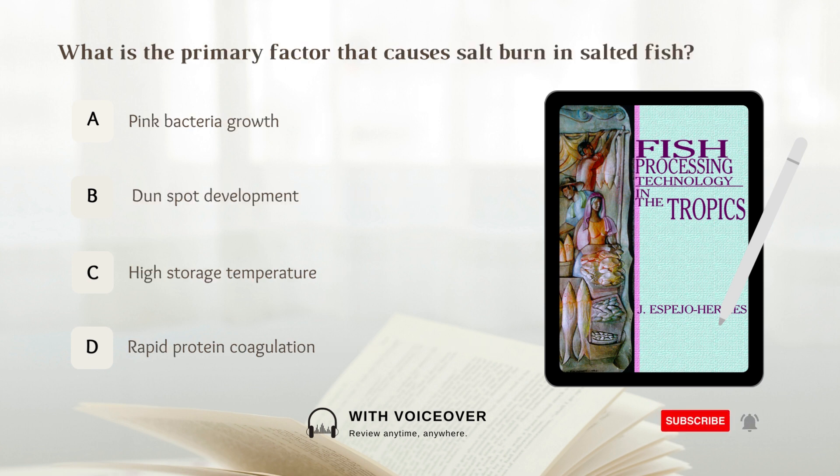What is the primary factor that causes salt burn in salted fish? A. Pink bacteria growth. B. Dun spot development. C. High storage temperature. D. Rapid protein coagulation. Answer: D. Rapid protein coagulation.